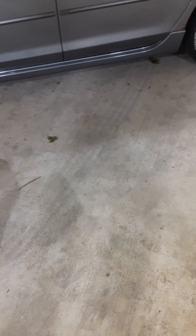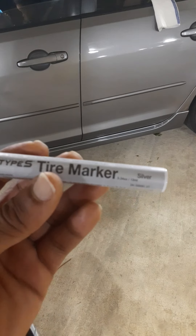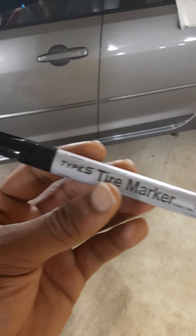Alright, so this is a little update on when I did my tires - putting the painted tire letters on. I meant to get the white paint but I realized I had silver and it was too late.